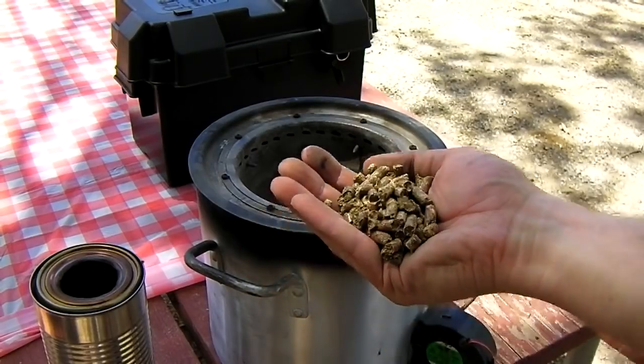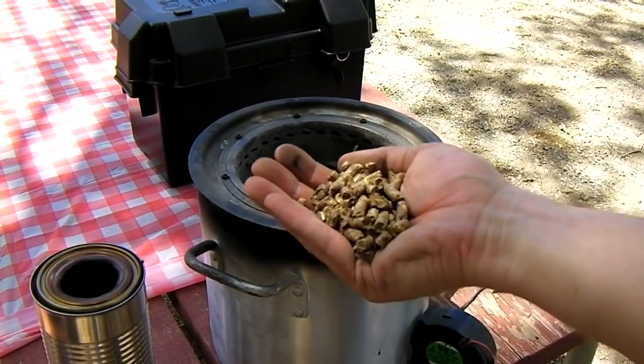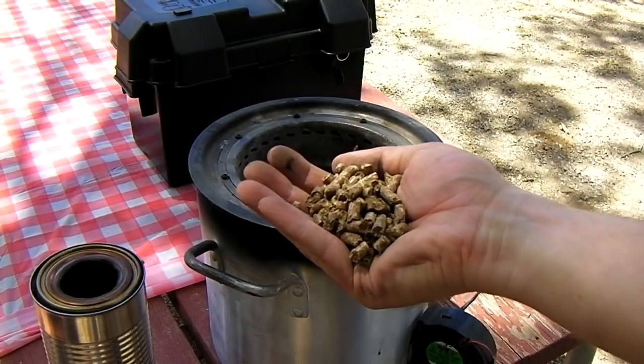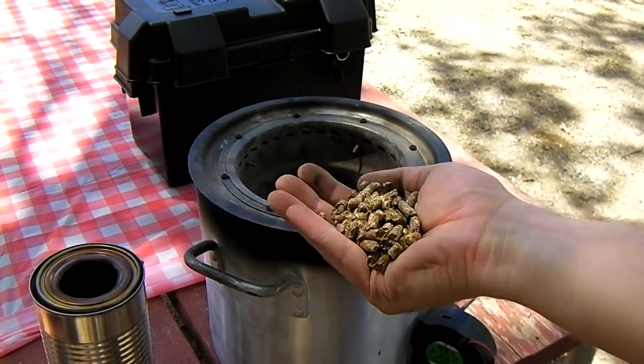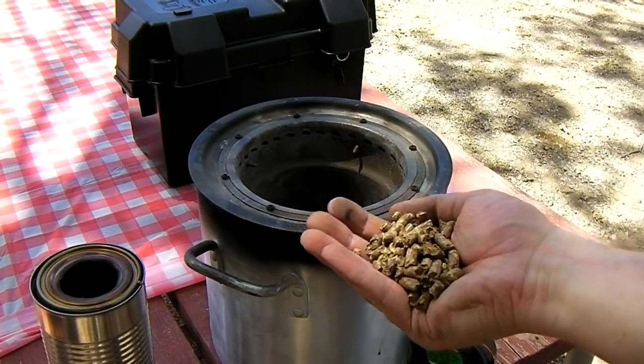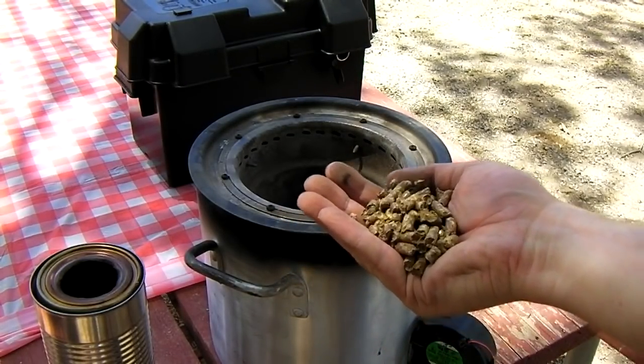Wood pellets will be used to fire the stove this time. It gets about 45 minutes to an hour of run time out of a batch of pellets. You could also use any type of wood — broken sticks, twigs — it'll burn many different woody materials.